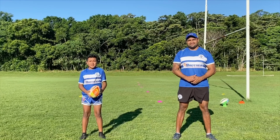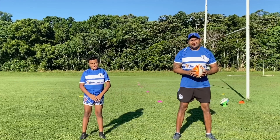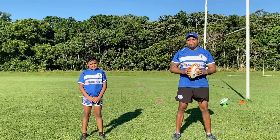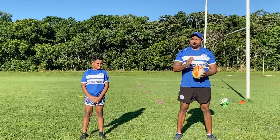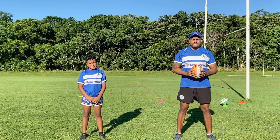Hello brothers. So the first fundamental, again, is catch and pass. Over to coach BJ. Thanks Bernard. Hey guys, hope you're all doing well. Alright, let's get on with this training session. We've got to go through our fundamentals, because that's what makes us a very efficient football team.